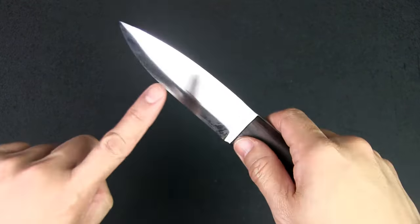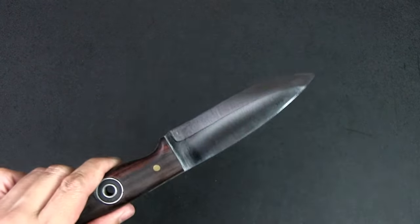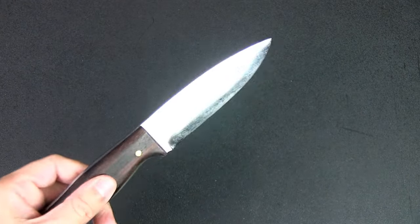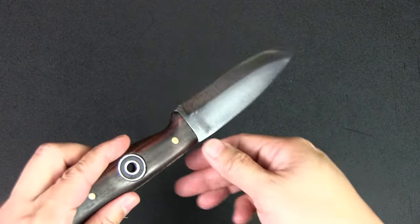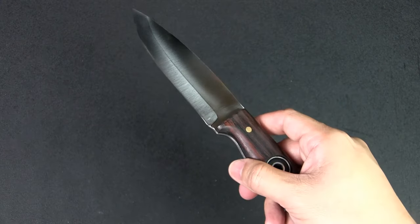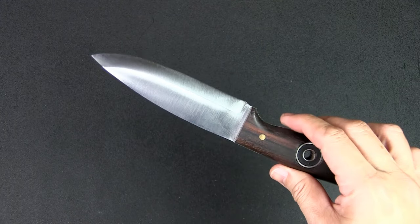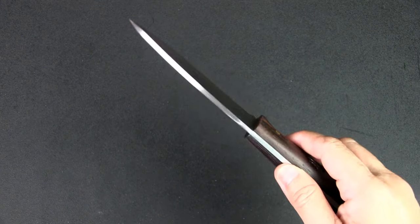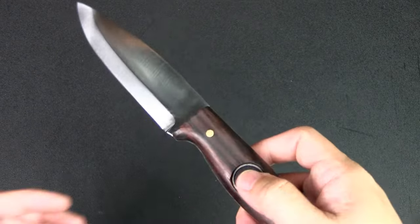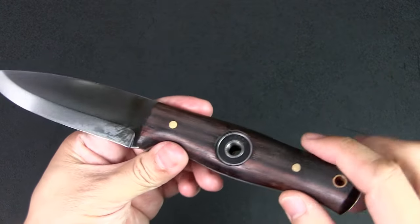The steel is 5160, which is a high carbon steel, meaning this will rust so you have to keep it dry and oil it. But 5160 is a very tough steel and really good for an outdoor knife. Edge retention will not be as good as higher-grade steels, but this is a great steel for an outdoor knife as long as you take care of it.